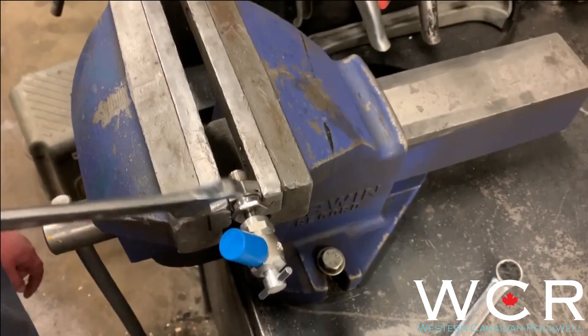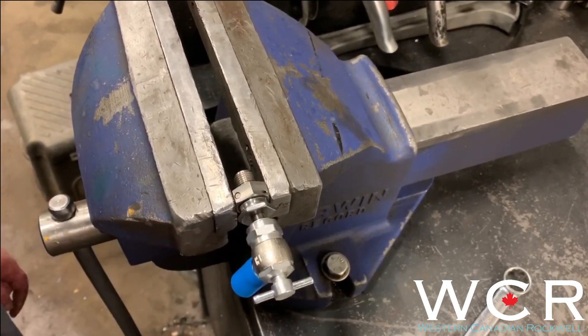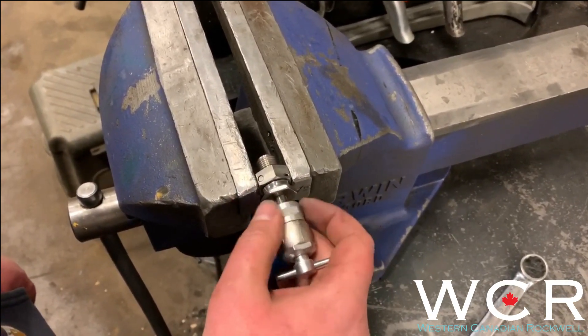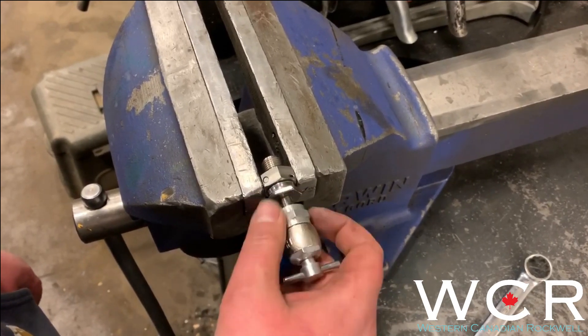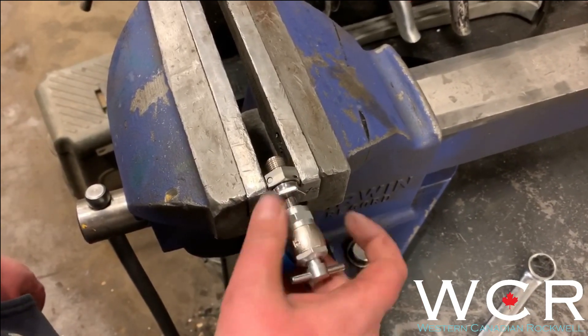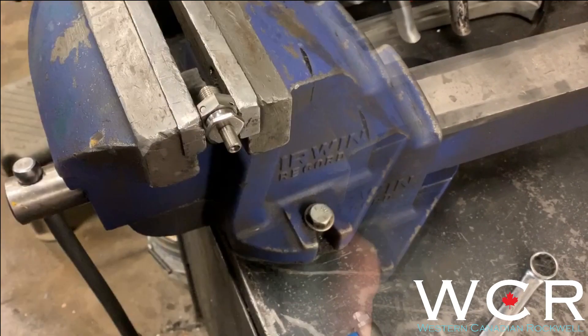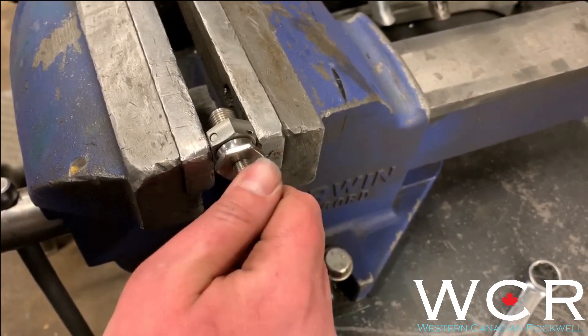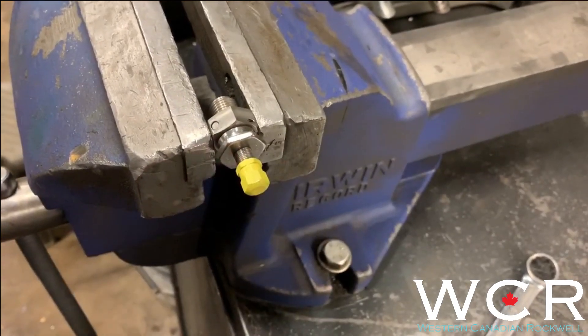Then remove your high-pressure fill valve. You'll probably hear some nitrogen escaping — it's just coming from the lines, so allow it to bleed off until it's done. Then remove it, and don't forget to put your yellow cap back on. That'll prevent any dirt from getting into the core and possibly into your shock.